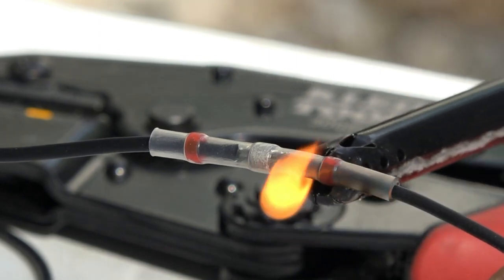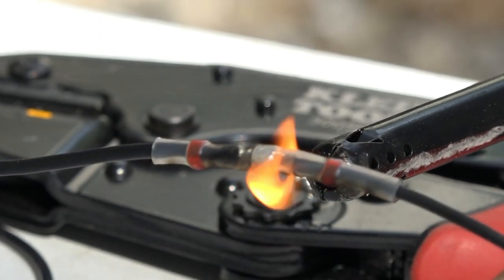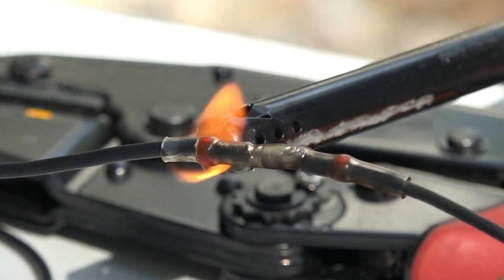Before mounting the USB port, I solder extension leads onto the device to make it easier to connect to the RV. This is a great way to add heat shrink tubing and solder connections at the same time.